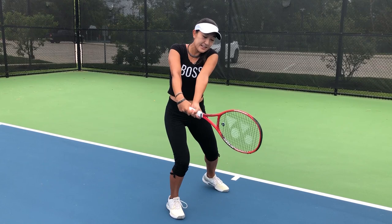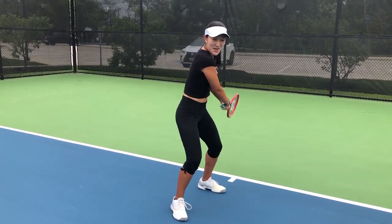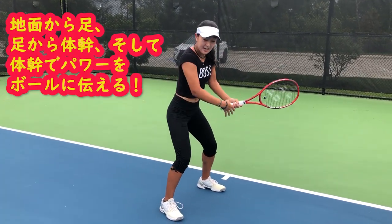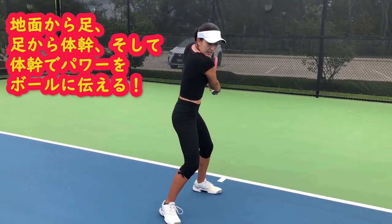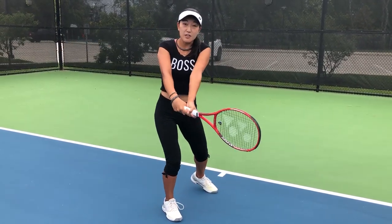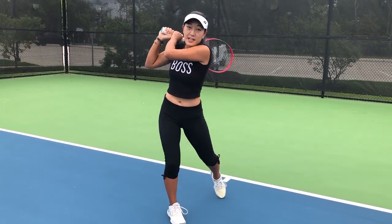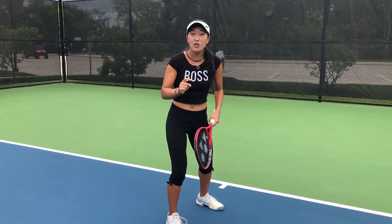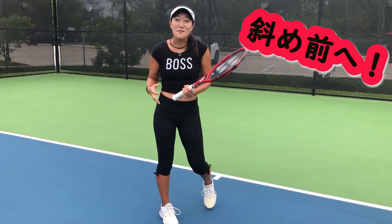When you make contact out in front, you want to really accelerate so that you're getting speed and power behind the ball. Make sure you're getting your power from the ground, to your legs, to your core, and that carries onto the ball and transfers all that weight forward. A big mistake people make is forgetting that forward movement and just swinging up. You want to swing forward first and then go up after — that gives you the perfect combination of spin and power.